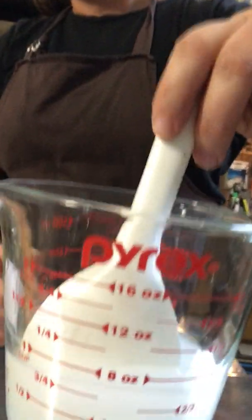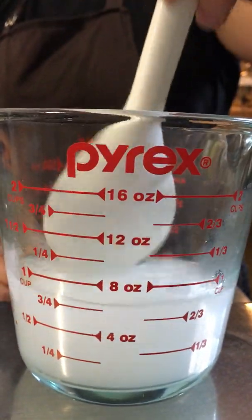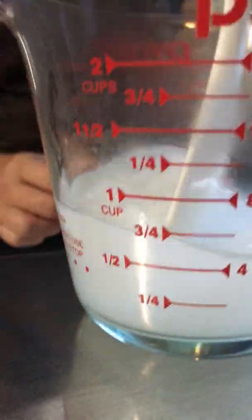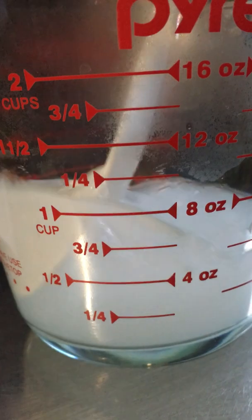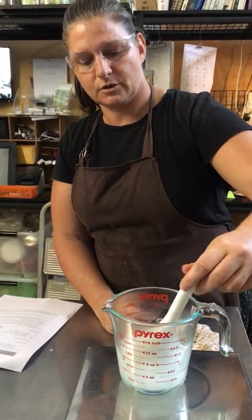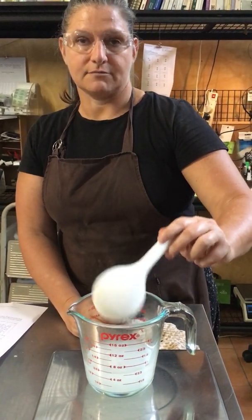You'll hear it sizzle, and it's actually heating up — that's a reaction that's creating lye. It's quite murky looking, and if you're scraping the bottom you can feel the potassium hydroxide sticking to the bottom of the jar. Once you stir it up like that, it will mix through really quickly, and it's now suspended and reacting.